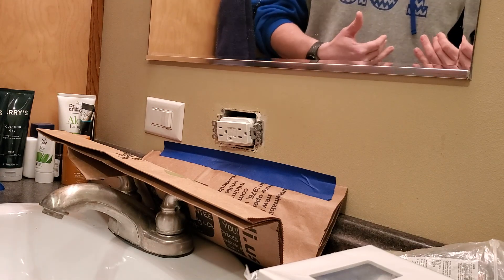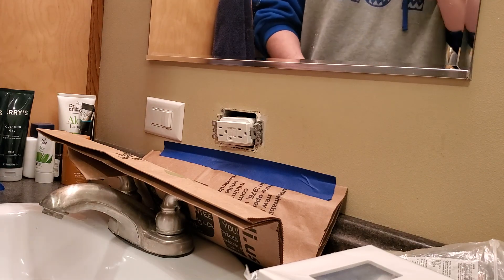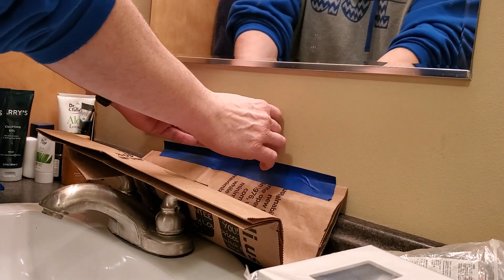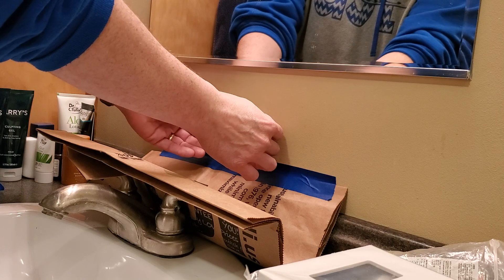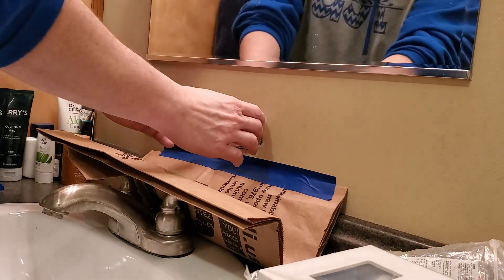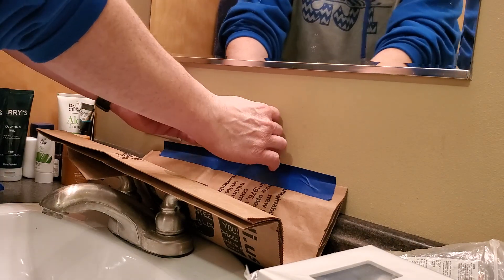My breaker box is labeled pretty well, but not all of them are. Even as well as mine is, sometimes there's something that's a little iffy — the other day I wasn't exactly sure where the dishwasher was. So what I'm going to do is replace this box that's existing here, so I'm going to pull this out just a little bit.